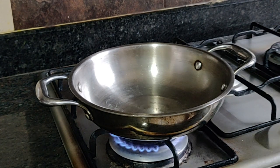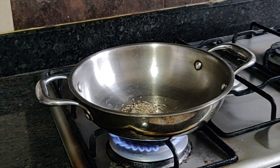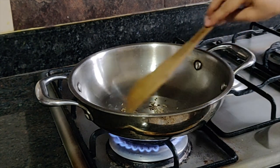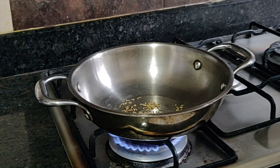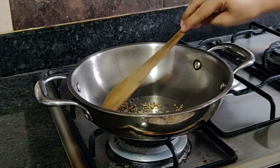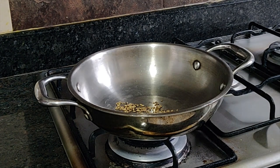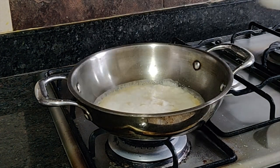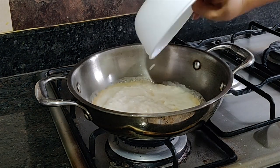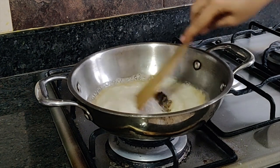Now we will prepare the tadka — the tempering, or base — for our dish. I have a preheated heavy-bottomed pan where I will add some cumin seeds. Once they begin to splutter, I will switch off the stove as the pan is really hot. Now add the onion paste from the blender — be careful as the pan is hot and it will splutter. Let it cook until all the water in the paste is absorbed.